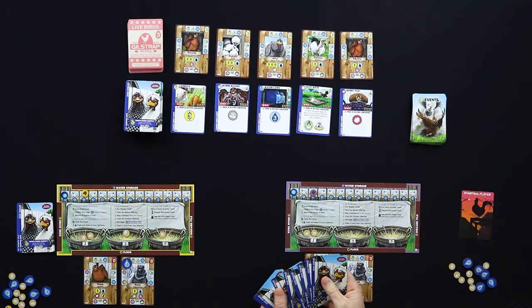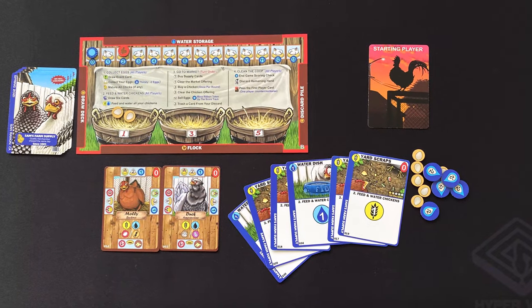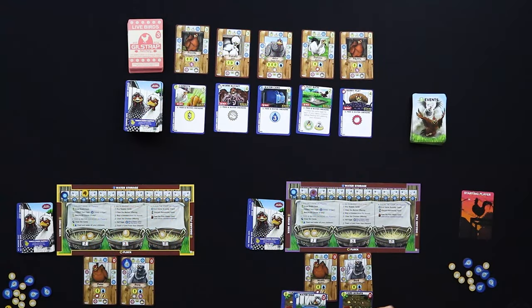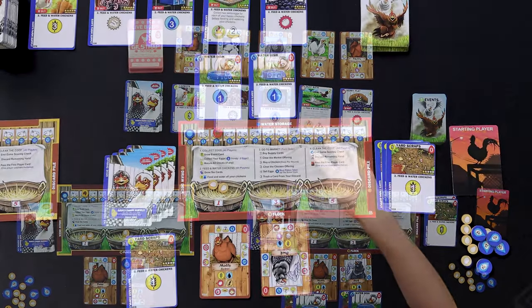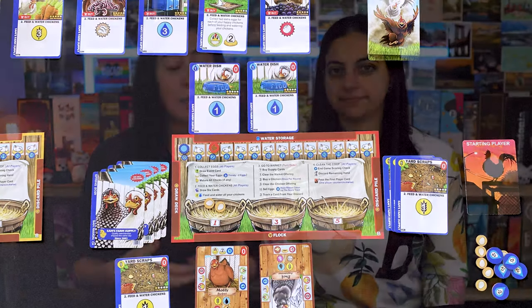When you draw those six cards — some food, some water — you need to allocate them to your chickens. Your starter chickens only need one food and one water, so you can easily give them each. Leftover food goes into your discard pile on the right-hand side of your player board. Interestingly, you can store water at the top of your board for a later turn, which frees up your deck to generate more food — useful for rounds when you're short on water.